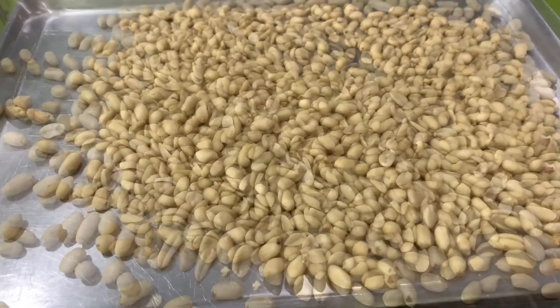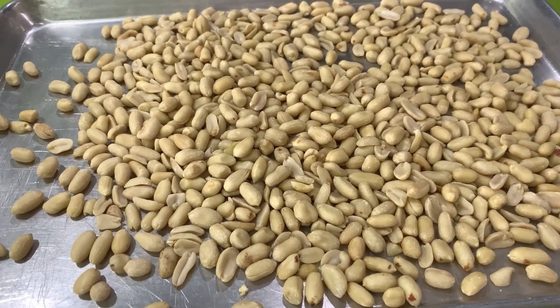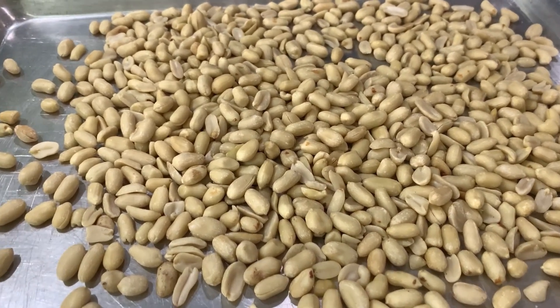For the peanut kisses, we need to roast the peanuts. You roast them in the oven at about 300 to 320 degrees for about 30 minutes, and make sure you stir every 10 minutes.